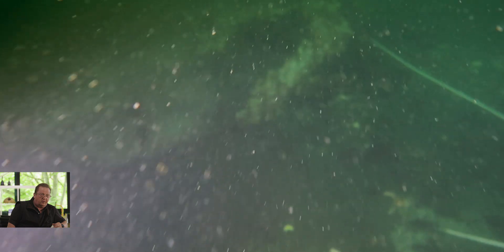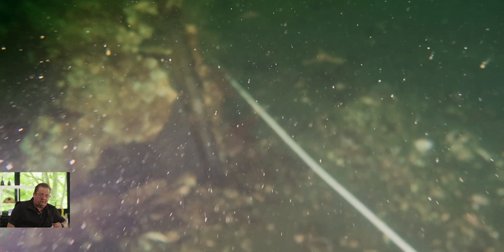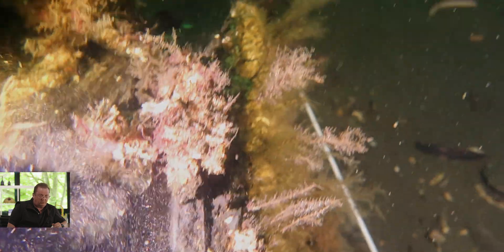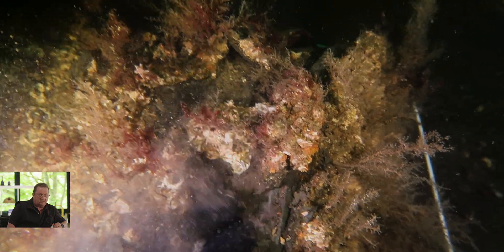You can see the entry point there. You can see him backing off — the visibility is still a bit cloudy. You can see the remains of the shot, where it's split open and some of the crust has fallen off. There's the back end of the mine — it looks like it's been over-pressured at the mechanism end, difficult to see, but still a lot of marine growth. I think this is a Mark Six — yes, it is.